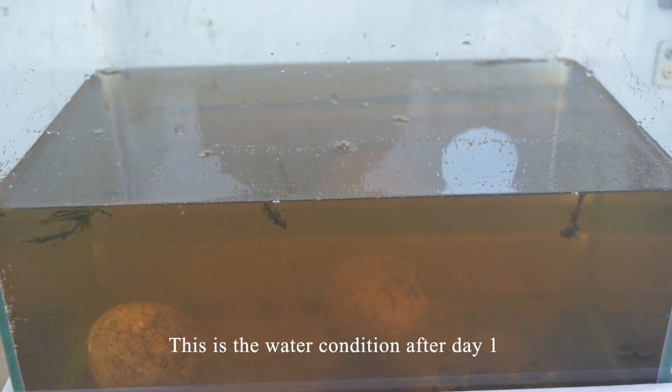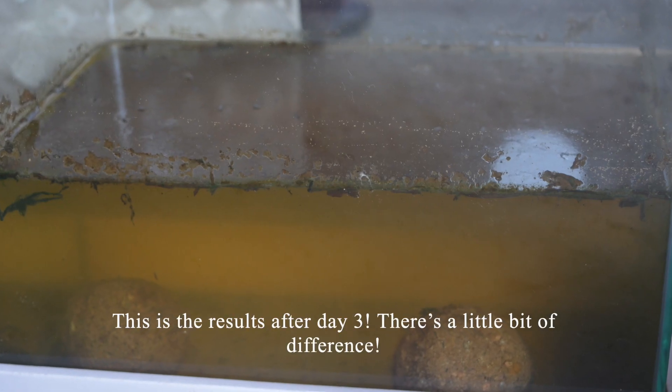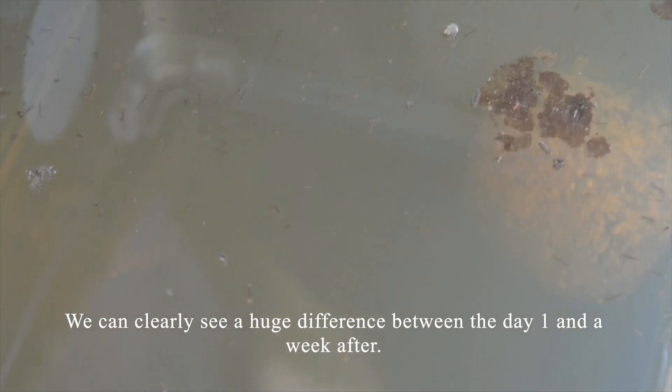This is the water condition after day 1. This is the result after day 3 — there is a little bit of difference. This is the result after a week. We can clearly see a huge difference between day 1 and the week after.